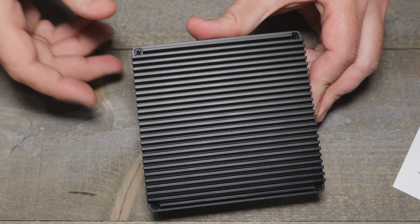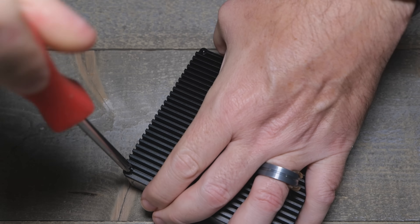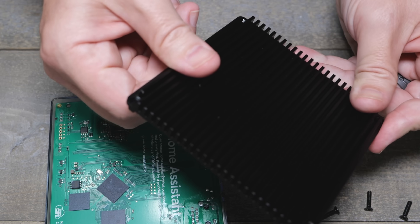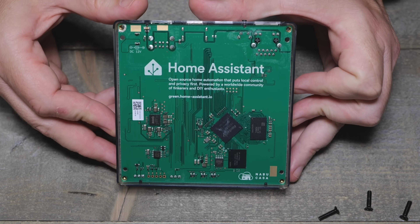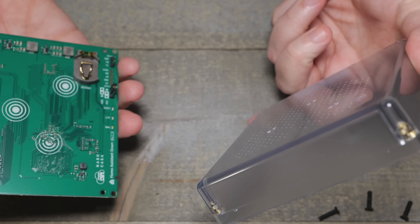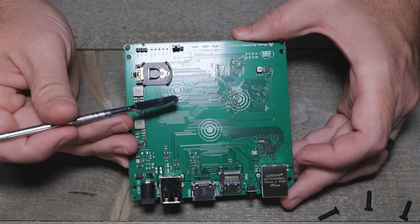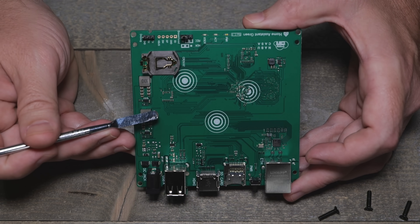Let's take it apart before we even see if it works — that's the way we do things, right? It's a regular Phillips. On the board they've got a little heat transfer pad to get to the heat sink. Here's the board. The case is just no frills, not a whole lot here.